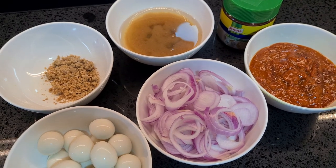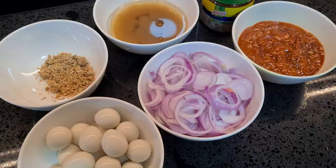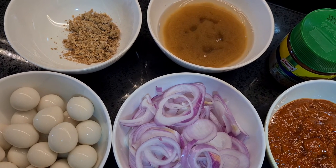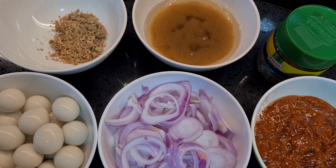So you'll need 1-2 tablespoons of toasted belacan, 1 and a quarter cup of tamarind water, 1 tablespoon of ikan bilis stock, 1 cup of chili paste, 1 medium-sized onion thinly sliced, and quail eggs, boiled and de-shelled.